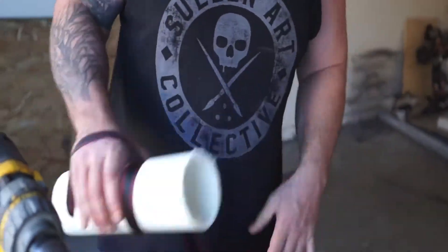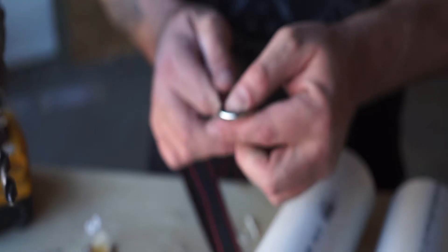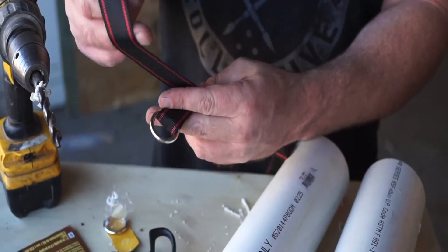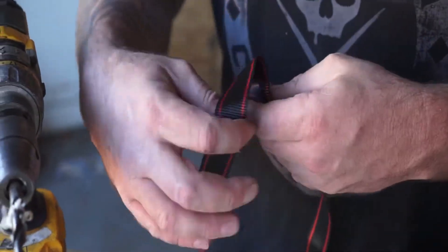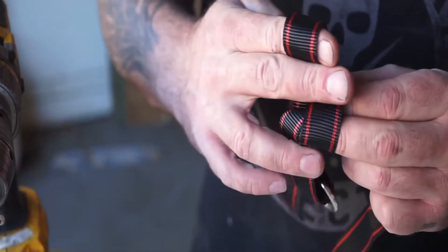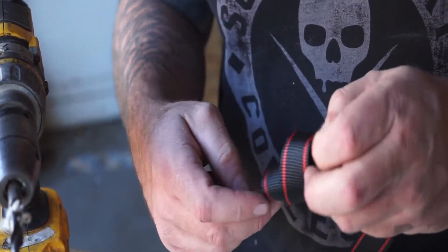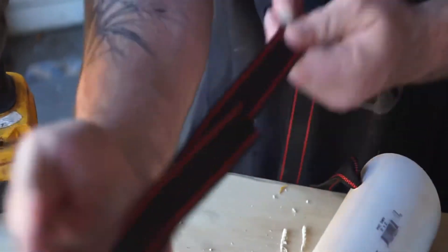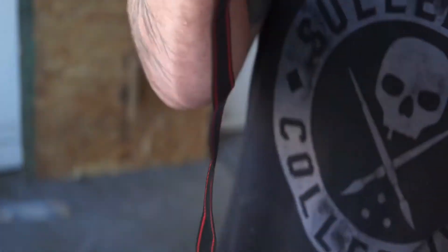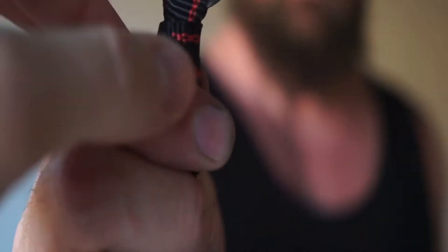Now we've got to make an attachment point. This D-ring — I'm going to put it in here, and we're going to do a hangman-style noose. So you just hold it up here, wrap from the top, wrap it a few times, push it back up through. This is where you're going to attach to your pulley system, your carabiner. This part underneath is to hold the ring on.